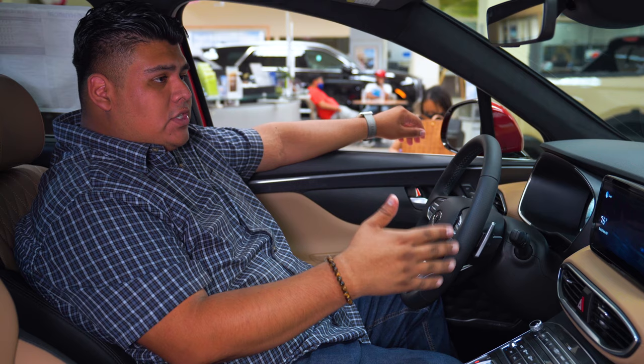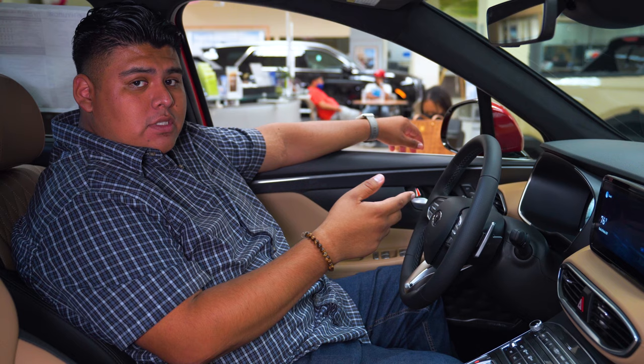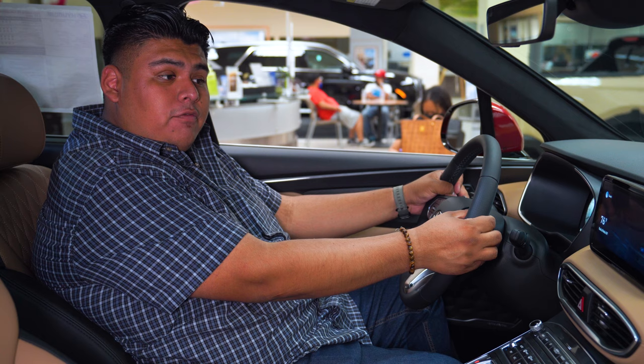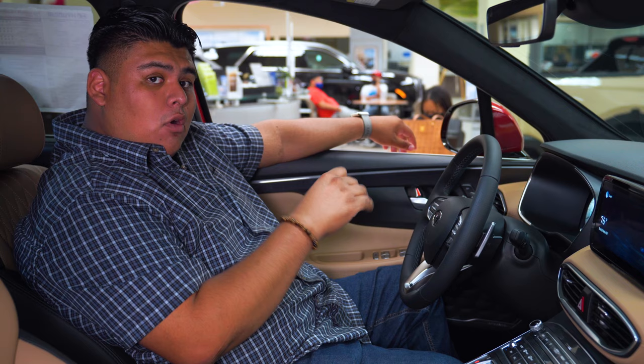Now, if you're talking about an electric car, those cars also come with paddle shifters as well, as well as plug-ins and regular hybrids. The difference is that on the electric cars, these paddle shifters are actually for regenerative braking. For example, in Kona EVs and all-electrics, when you press on the lower gears, it'll show you levels zero, one, two, and three.